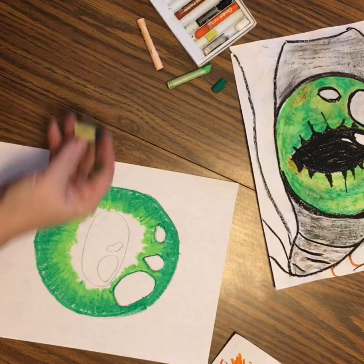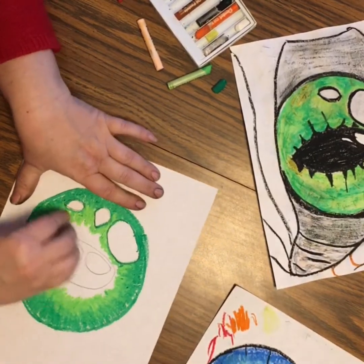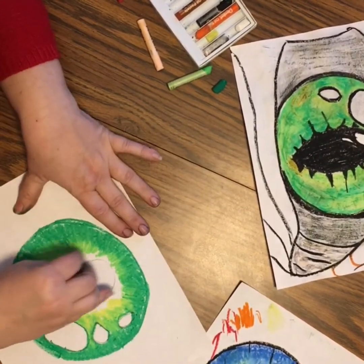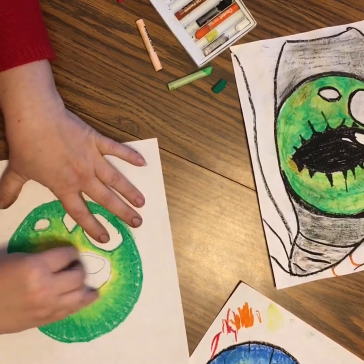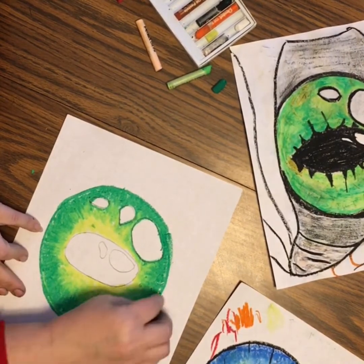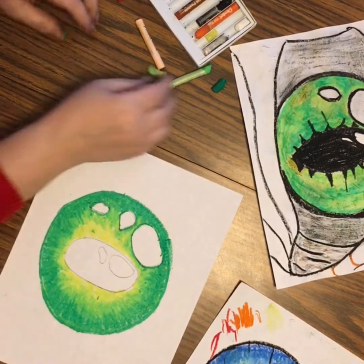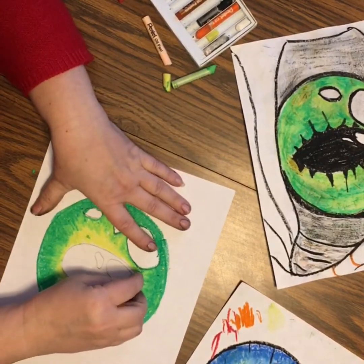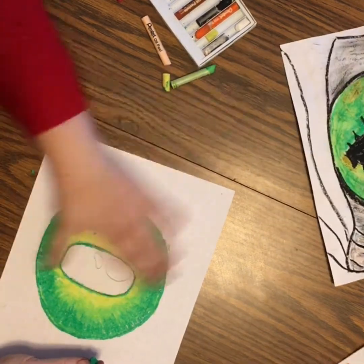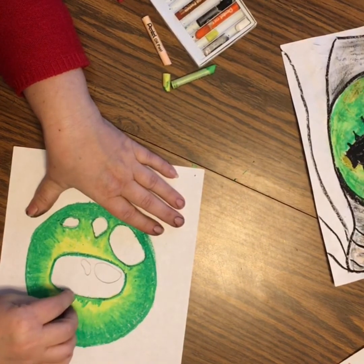The next color is going to be yellow. This is going to pick up a lot of green on it, so I can clean it off every time it gets too much. Let's mix it in a little bit — that's pretty cool just like that. I'll put just a little bit of yellow on the outer edge to give it just a little tint, not everywhere. Then I'm going to bring that dark green back in and outline the pupil, and pull it out just a little bit into the yellow.